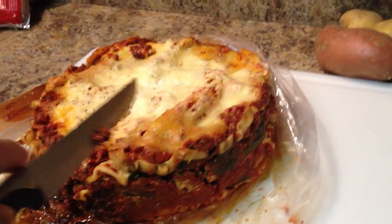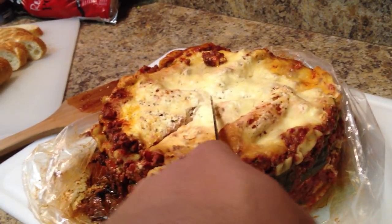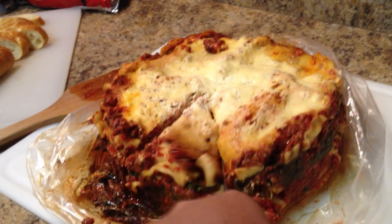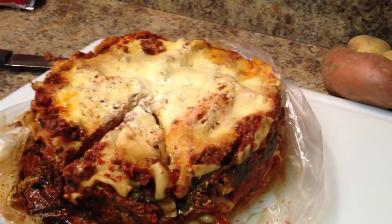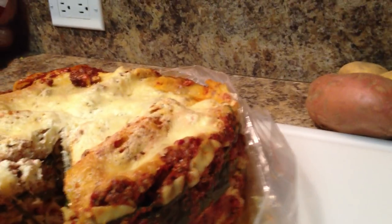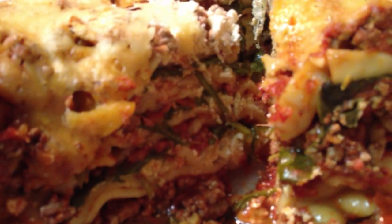Or your regular casserole that you're used to. I can kind of slice it like a pie — lasagna pie! Look at that. Wow, nice. Enjoy!